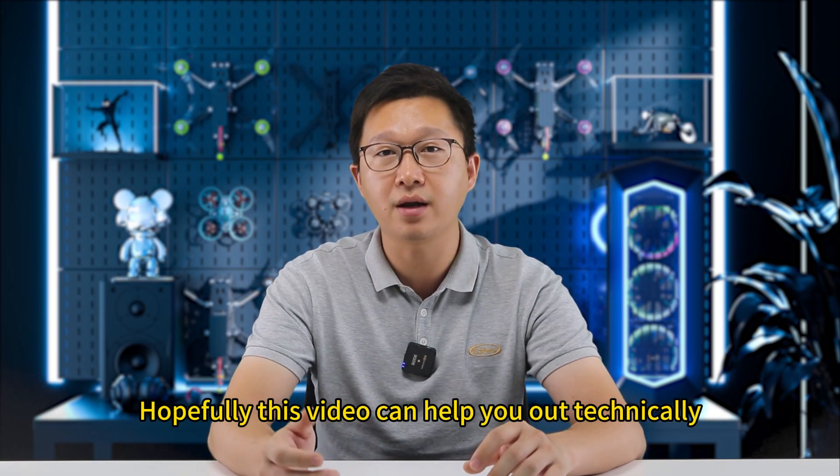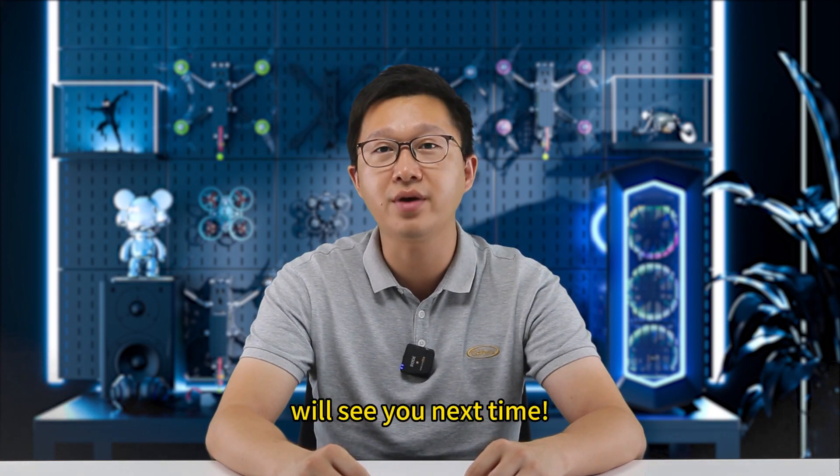Hopefully this video can help you out technically. Go ahead, like and subscribe. We'll see you next time.